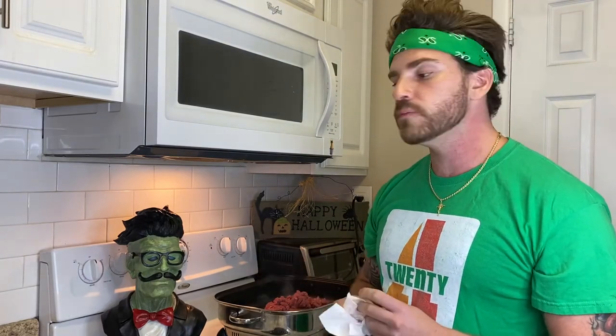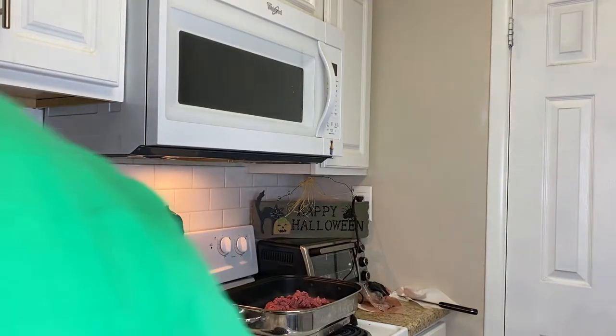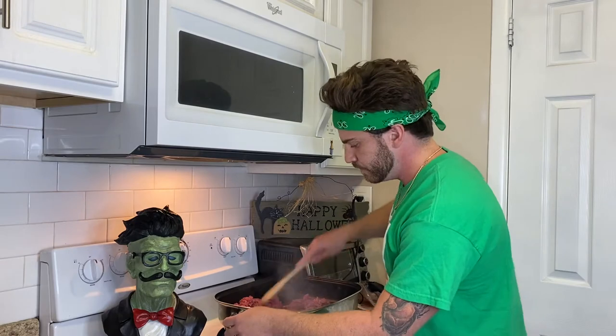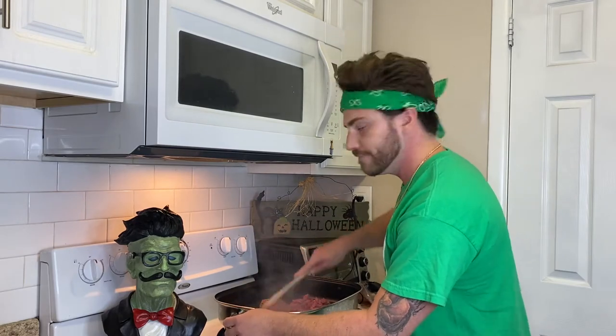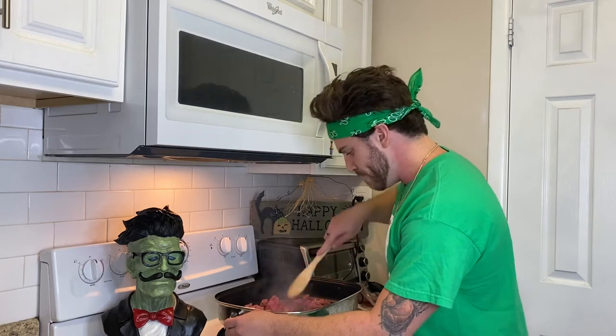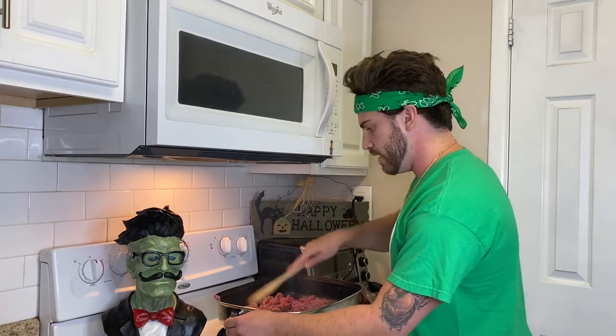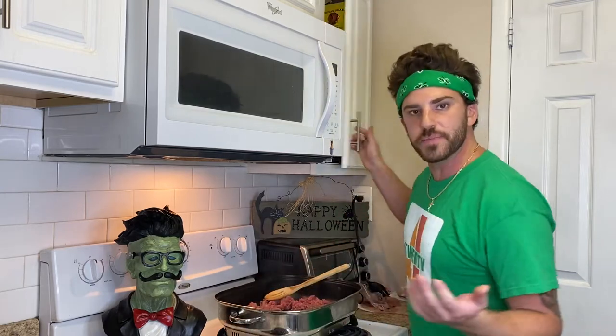How's your day going? Seriously, what'd you do today? All right, back to the chili. First thing you want to do is start breaking it down. Now that it's starting to break down, it's a really simple recipe, really not that bad.